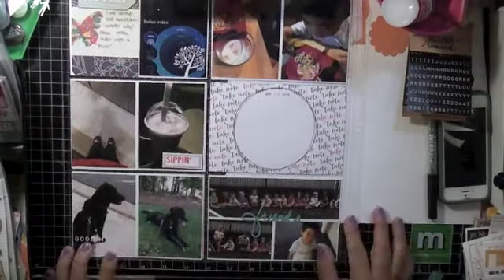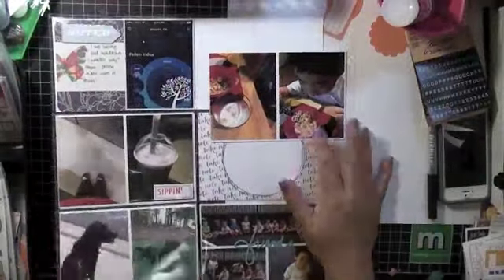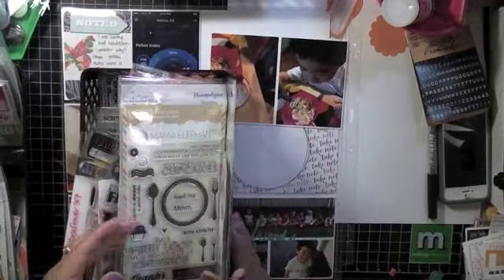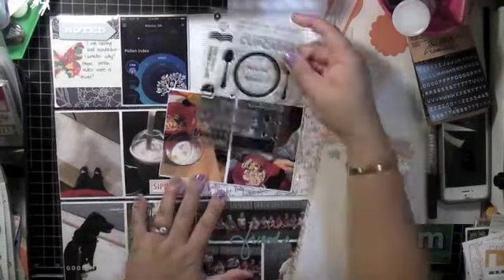Hey guys, this is a process video for Project Life for May. I had already inserted my photos and did a few embellishments, stamping and stuff, and I just thought I would video it so here it is.